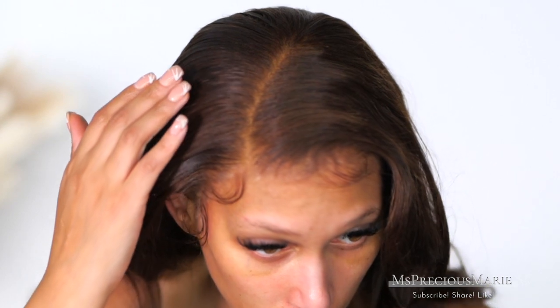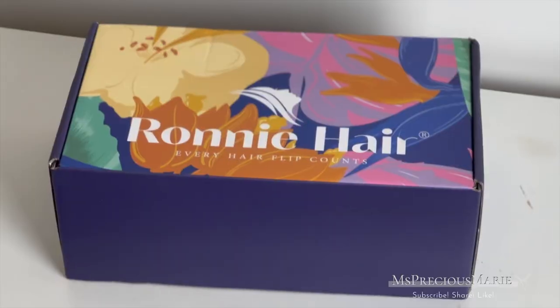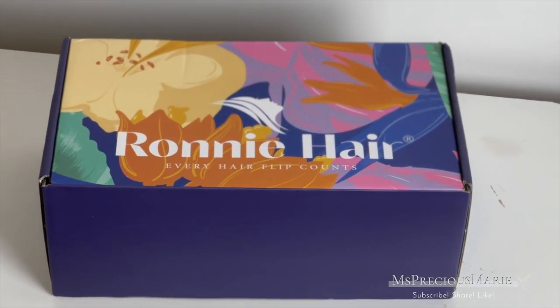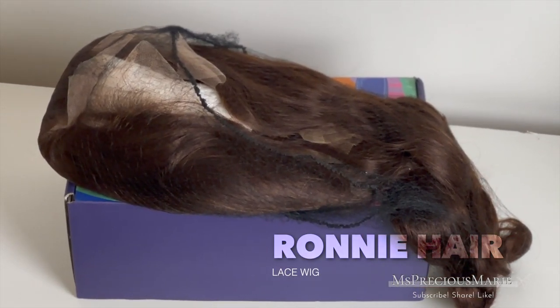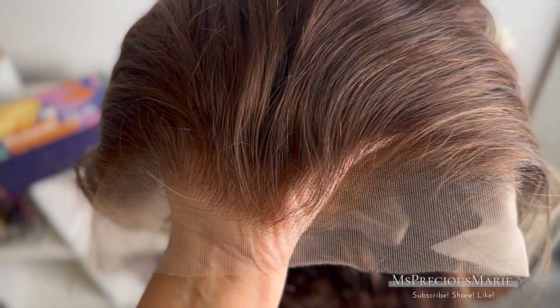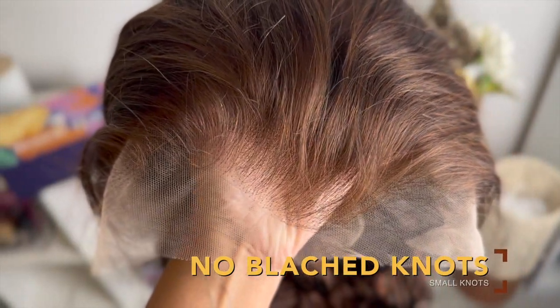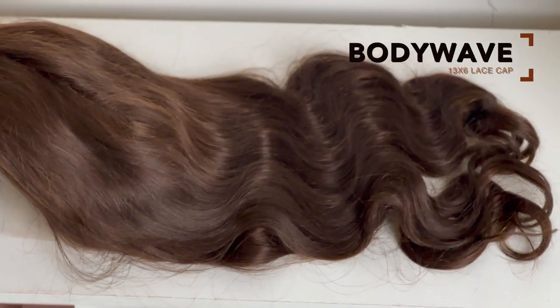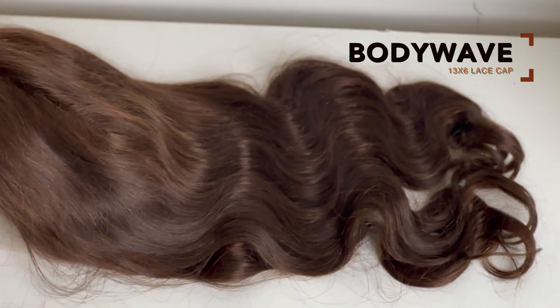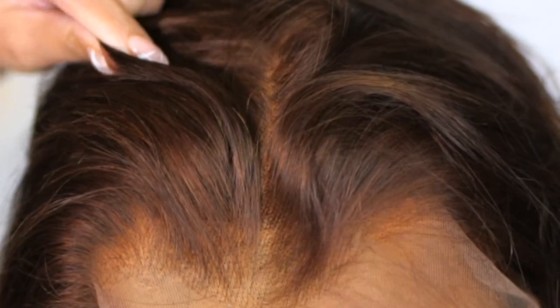The look I was going for today is very natural, and one of these products helped me get the best fake scalp look. The hair I'm demonstrating these products on is from Ronnie Hair, linked below in the description box. It's a beautiful delicate hairline brown lace wig with really small knots on Swiss lace, a nicely made hairline, brown body wave texture, and a 13 by 6 cap with adjustable straps inside.